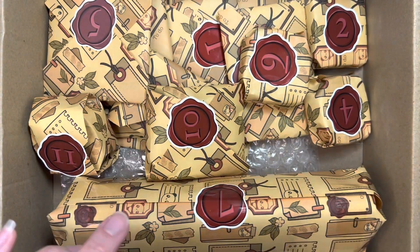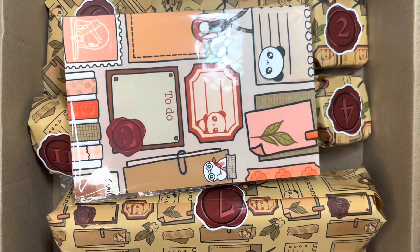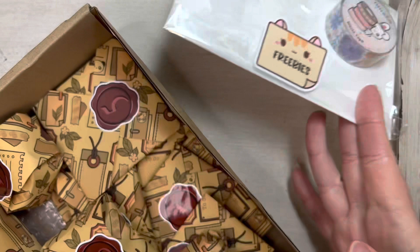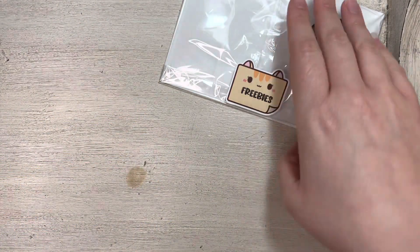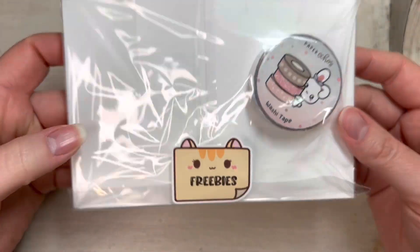This just came like in a box with the bubble wrap on top of it. I'm just gonna go ahead and pull. This one is a freebie so I guess we'll pull that out first. Kind of put the box off to the side. I like the little cat freebie sticker.